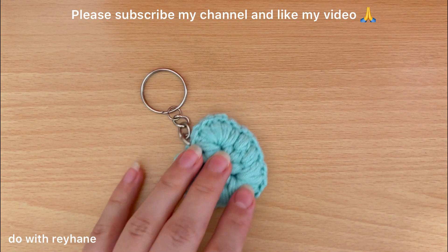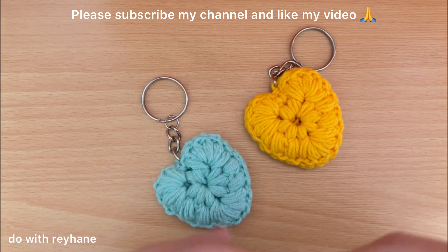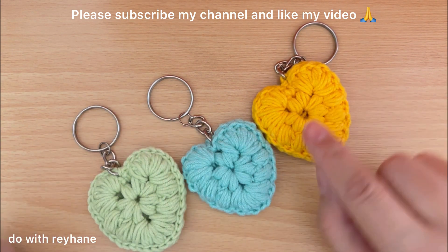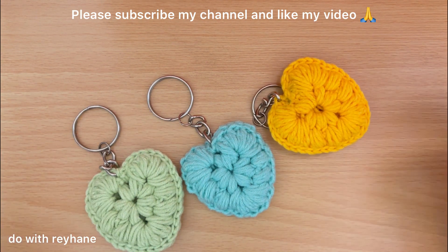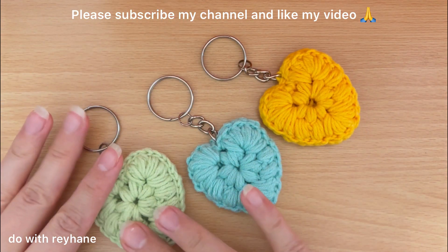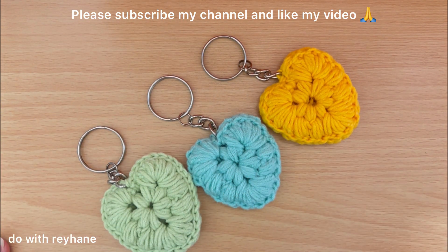I made it in three colors — you can make it in different colors, or you can make one side with yellow and the other side with green, it is your choice. Thank you for watching my video, please subscribe to my channel and like my video, thank you.